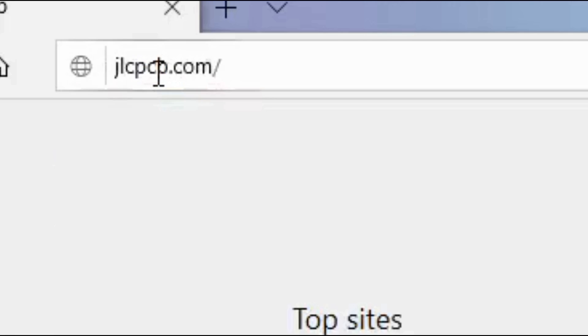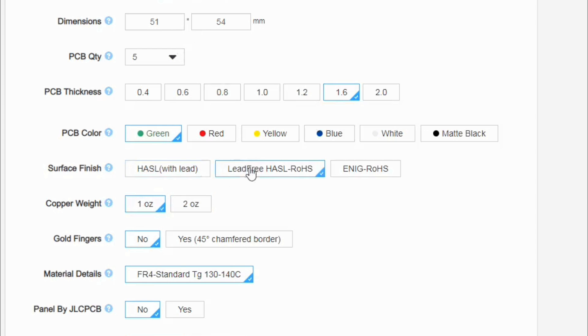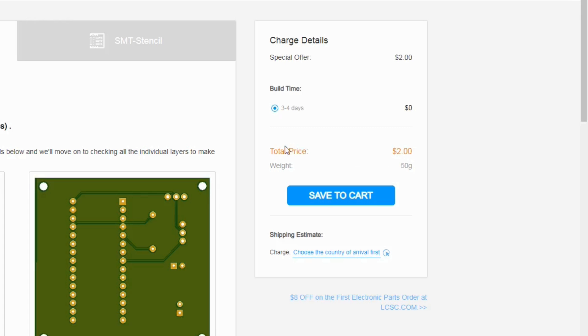Just go to JLCPCB.com, upload your Gerber file, select your PCB settings, choose the color you want, and order 5 high quality PCBs in any color for just $2. Make sure to visit their website — link in the description box.